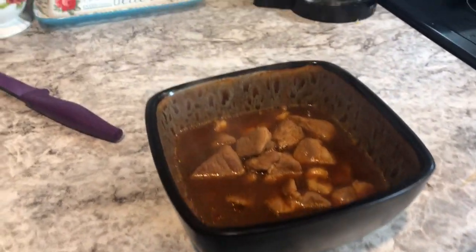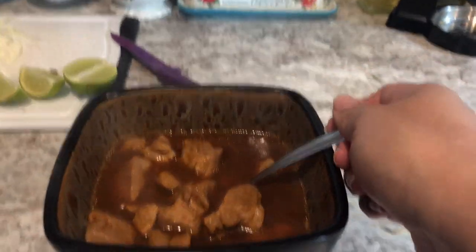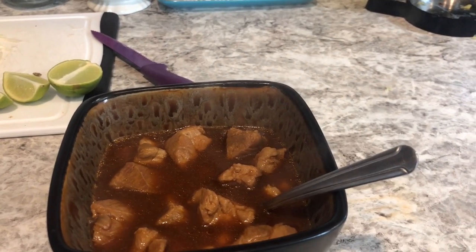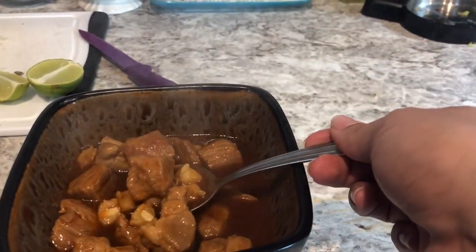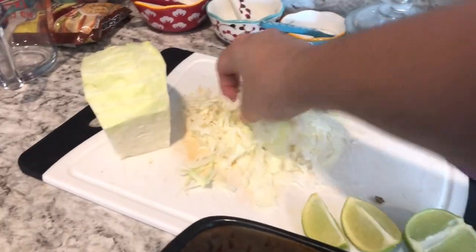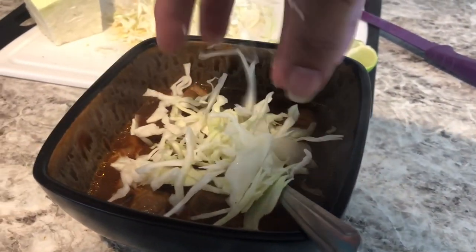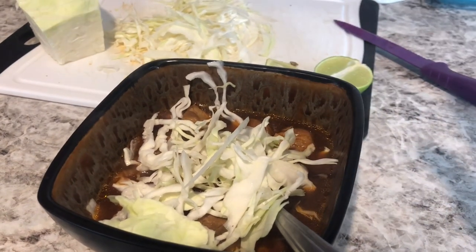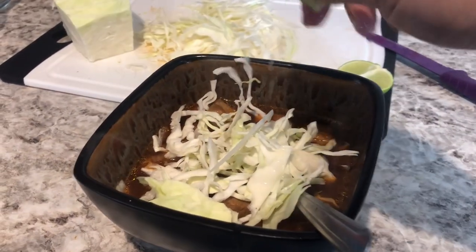Okay everybody, it's ready! Look at that — all that steam. I let it simmer after I added the chili sauce and the hominy for like another 15-20 minutes. It's basically already done but I just wanted the hominy to heat up and everything to melt together. We top ours with straight up cabbage, and we also do radishes, but my store did not have any radishes — get it together, Harvey's! So we're gonna go with just cabbage and a little squeeze of lime to awaken the flavors.